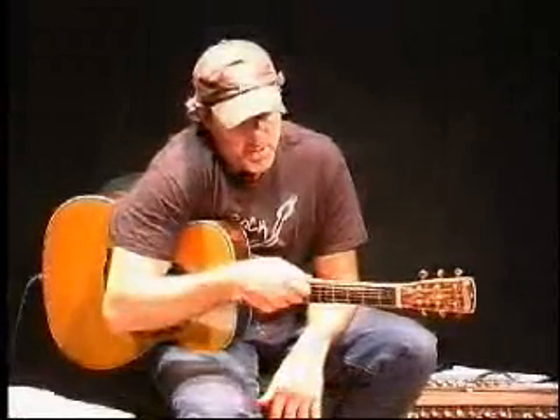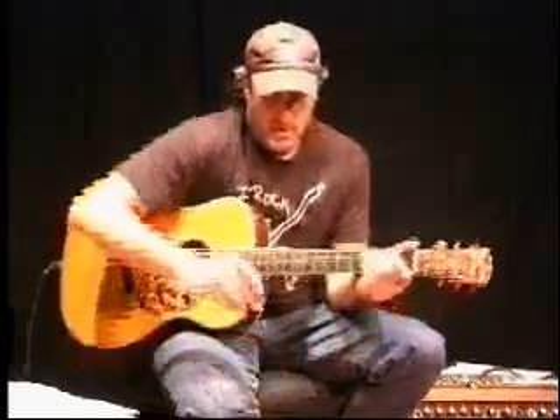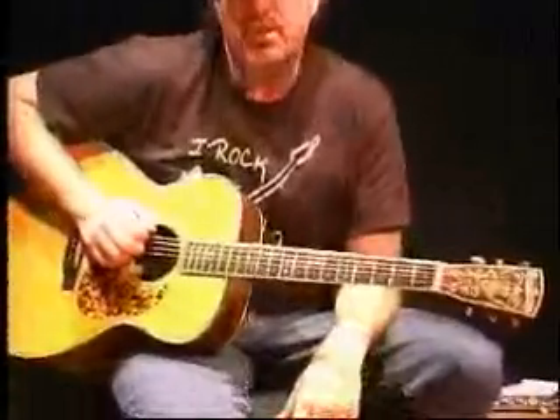Dan Man here. This is the names and the notes on the strings. I'm going to start with our E string — the low E string and the high E string. They're the same string, just two octaves apart. If you want to know what an octave is, go to the database and search under octave.